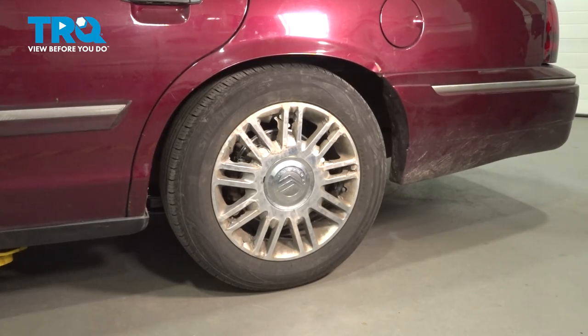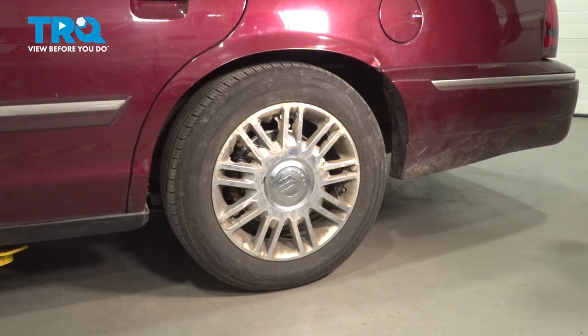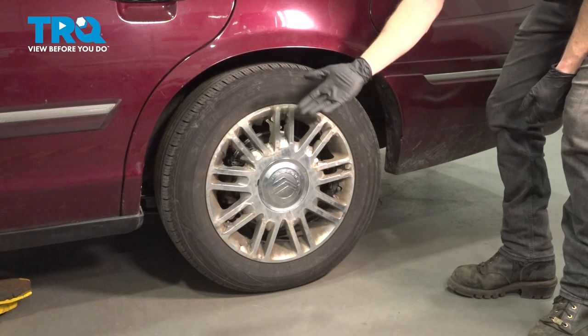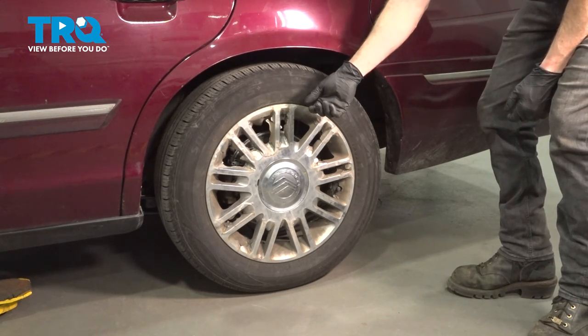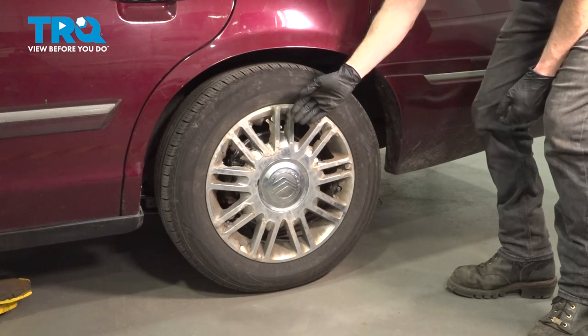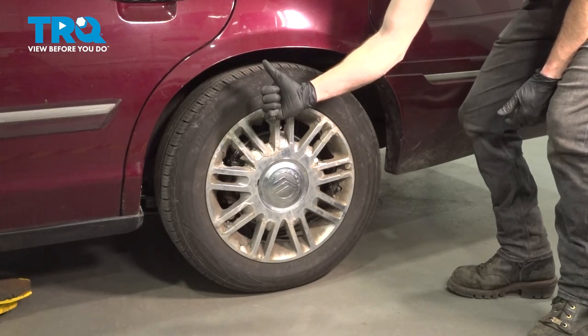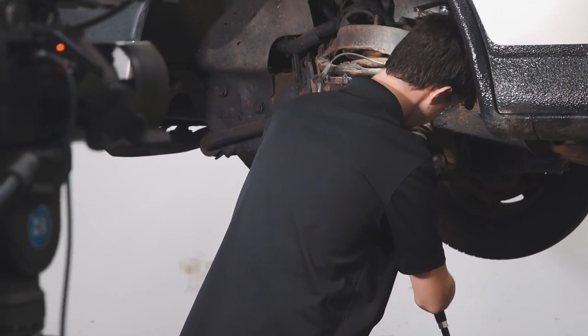Now put the key in the on position and turn on the air compressor. Okay friends, we've fully installed our air shocks. At this point, go ahead and take your vehicle for a road test. Make sure you don't hear any funny noises and get yourself safely down to your local alignment shop. Thanks for watching. When only the best will do, demand TRQ — the only company that lets you view before you do.